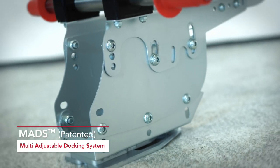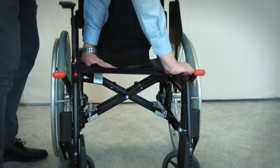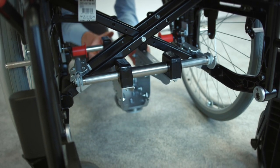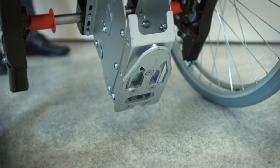In recent years we have also received an increasing number of inquiries for docking adaptation kits for manual wheelchairs. Inquiries came from private vehicle owners, nursing homes and schools, as well as public and private transport providers looking to replace the time-consuming and work-intensive four-point wheelchair securement systems commonly used.